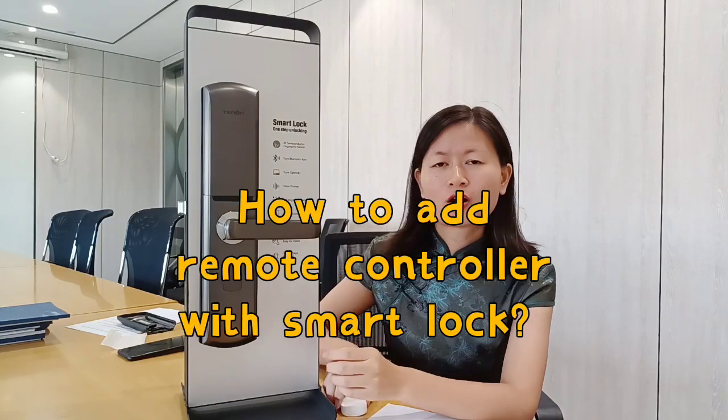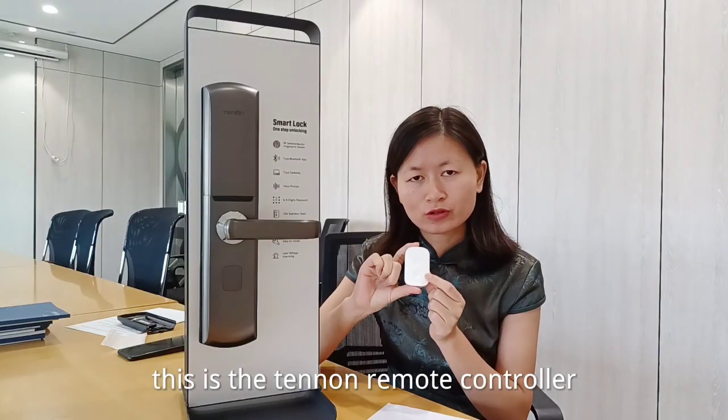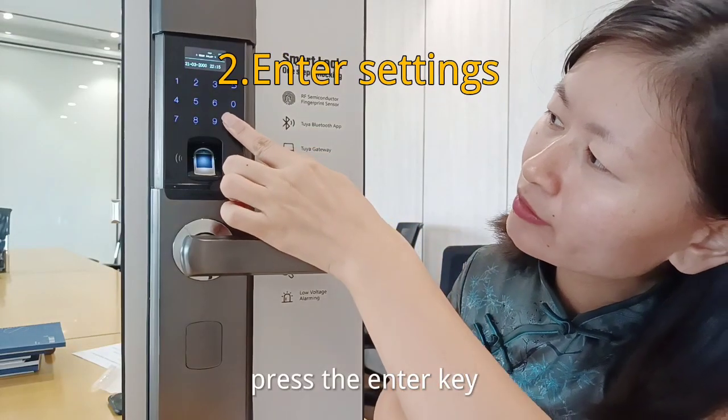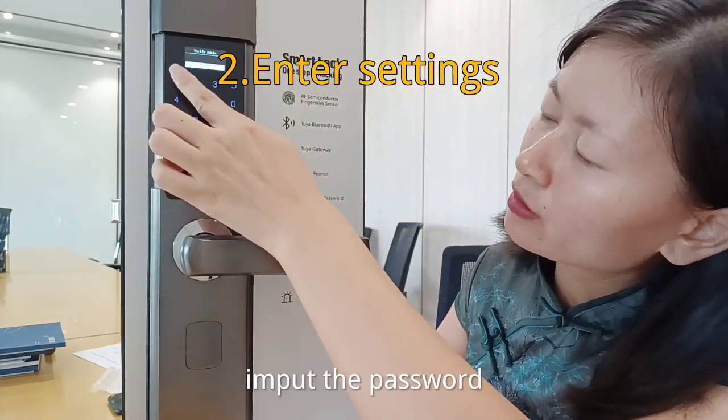Today we will introduce how to add remote control on the TENO SPA LOCK. This is the TENO remote control. Press the enter key, then input the password.